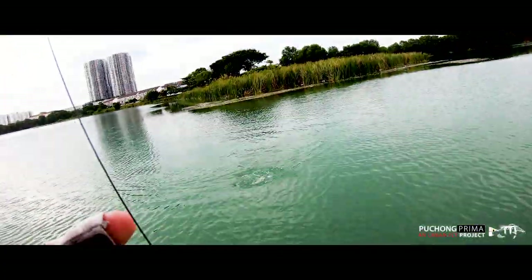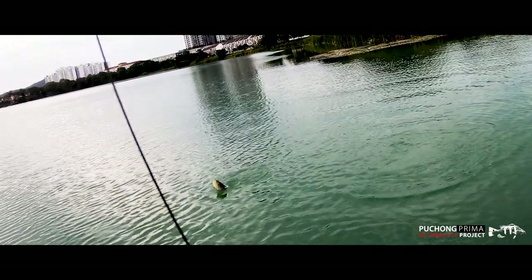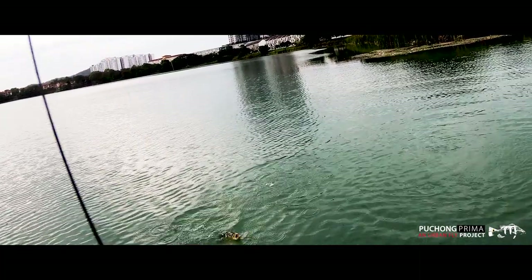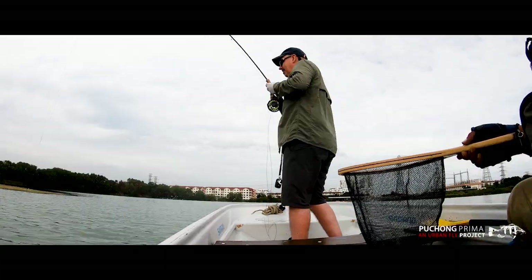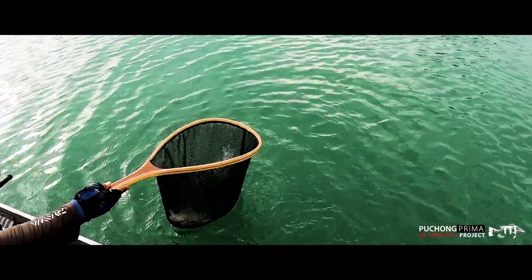Casting out my sinking line, I count down to ensure the fly is in the grass on the lake bed before slowly retrieving. We hook into a fish using our strip and stop retrieve. I think it feels about the same size as the last one. I see it come to the surface and immediately recognise the colours of another peacock. It's another good fighter and I'm delighted when we get this one to the boat. We have a few more casts and have some more success. This is a great spot to be fishing and it's a tough decision to leave.